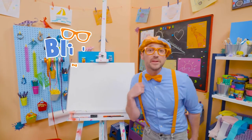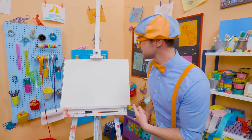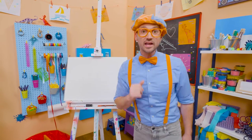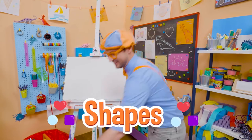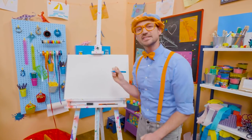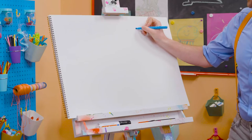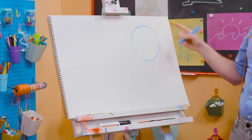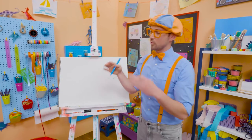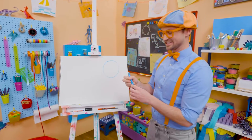Hey, it's me, Blippi. And do you see my drawing pad? Do you know what shape this is? Yeah, it's a rectangle. Why don't you and I draw some shapes together today? Let's pick blue and start with a circle. A circle is one continuous line, and it continues all the way back to where it started with no sharp corners. That is a circle.